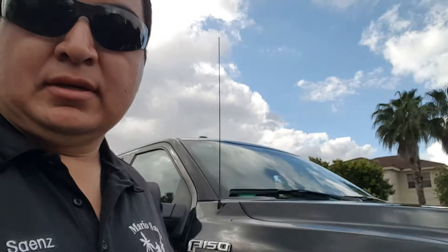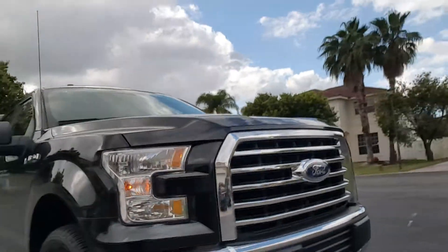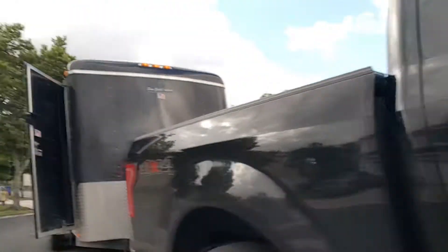What's up, long dogs! I finally got a chance to show you my setup — let me show you real quick. I got this 2015 Ford F-150 XLT model, four-door crew cab. A lot of people ask me...